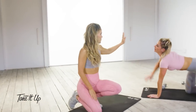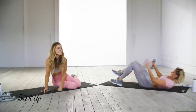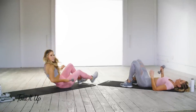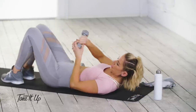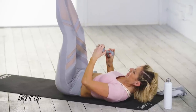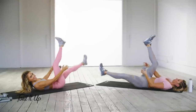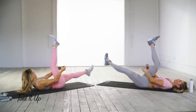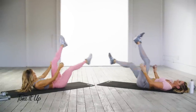Make sure you still have one dumbbell nearby and let's lay down on our back. First we're going to do flutter kicks and pass the dumbbell in between our legs — tricky! Legs up to the sky and go. Pass it through. Make sure the small of your back is pressed into the ground — press it!